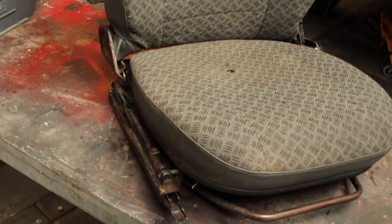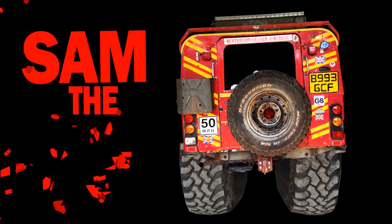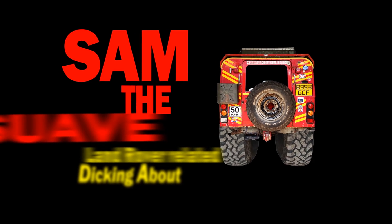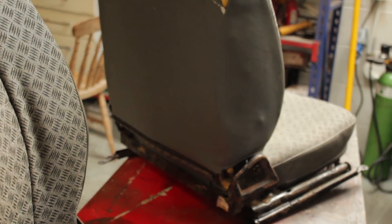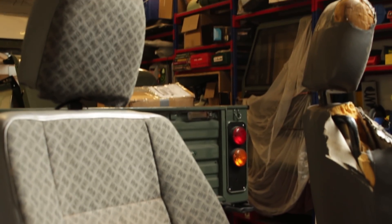In this video we're going to show you guys how to transform your crappy old Land Rover seats. We're going to be re-trimming these two Defender front seats that I picked up for a pittance. They're in a fairly typical state for most Land Rover seats, but we're going to be putting on some brand new Britpart re-trim kits to bring them back to as-new condition.